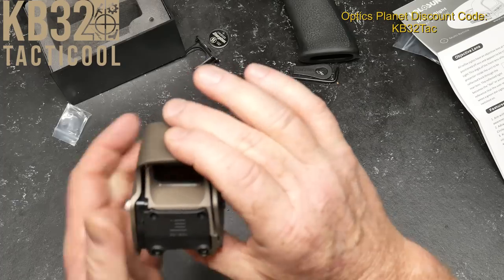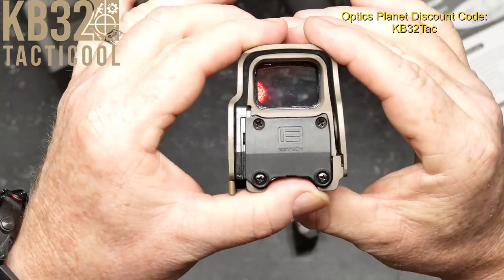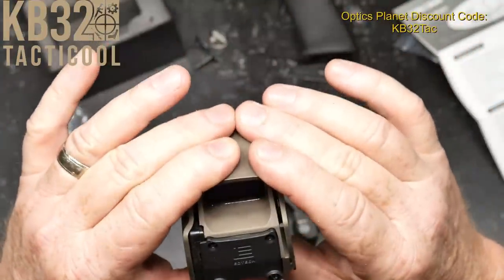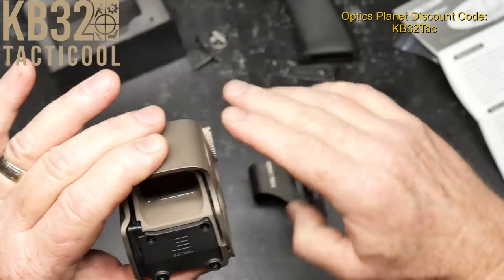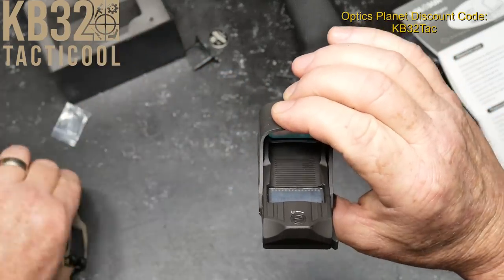This is a hologram. If you guys have ever seen the reticle on an EOTech, it is just a tad bit on the fuzzy side. But on a pure reflex sight, this thing is pretty active.